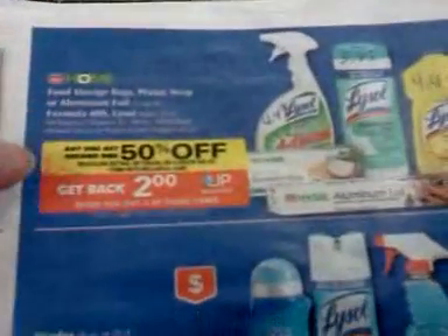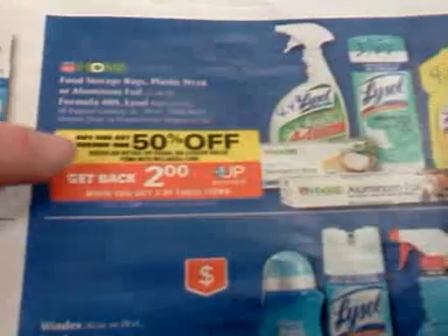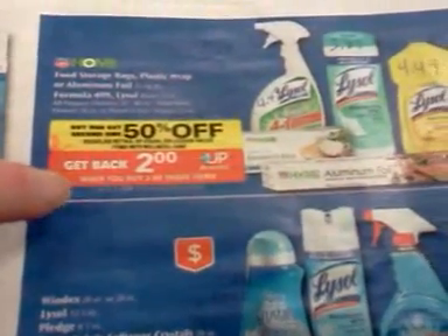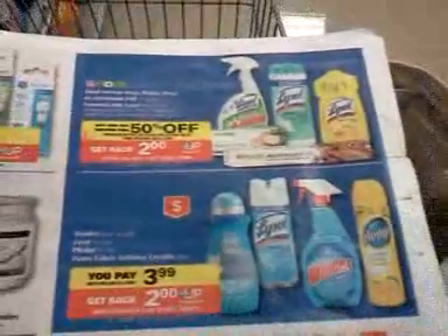The second deal covers different Lysol products — more than what's in the pictures — and it's buy one, get one half off. When you buy two, you get $2 back, and you can do that two times as well. So that's a total of four products in that deal.